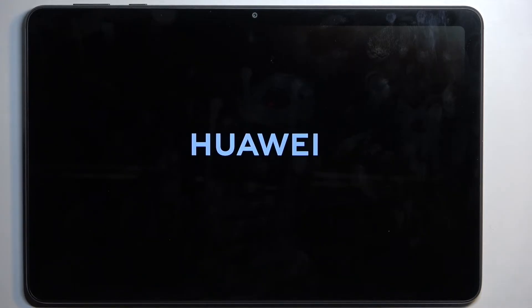This will continue the process in the background, so it might take the device a couple of minutes to boot up fully. Just be patient — that's completely normal. Once it's finished, we'll be presented with the setup screen for the device.